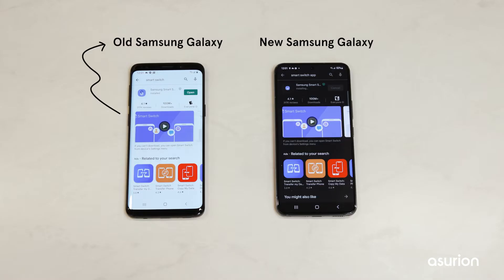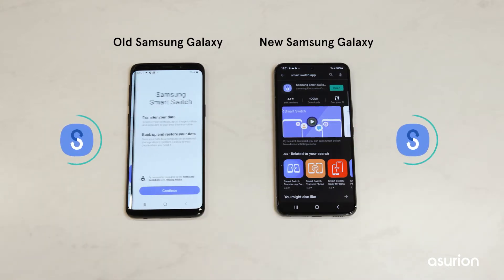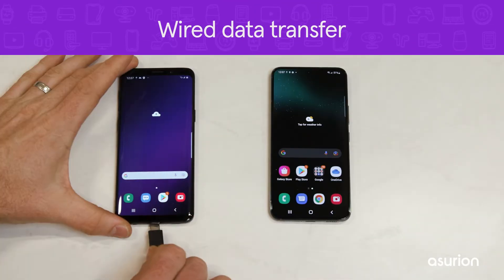If both your old phone and new phone are Samsung's, download and install Smart Switch on both phones before you begin. We recommend using a cable connection to transfer data because it's easy and reliable.